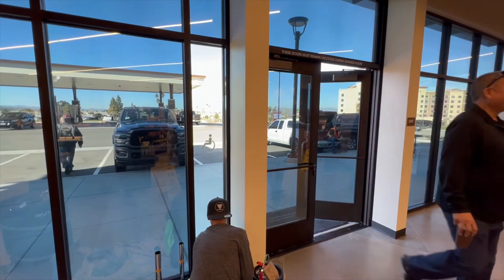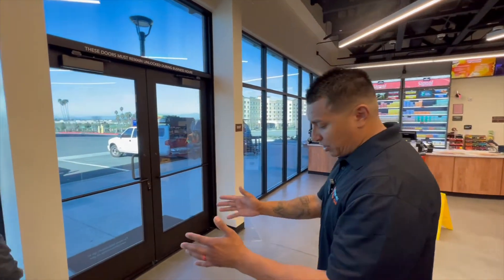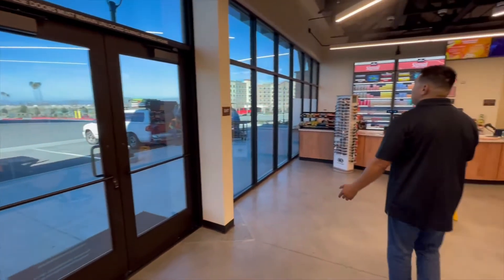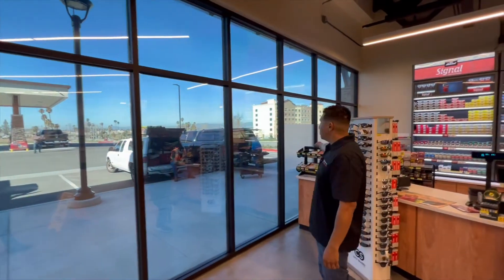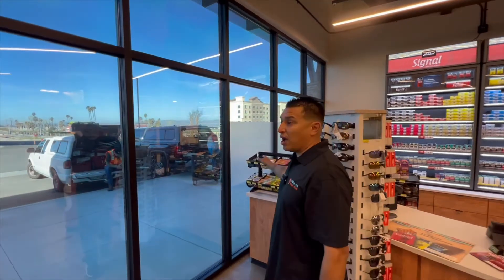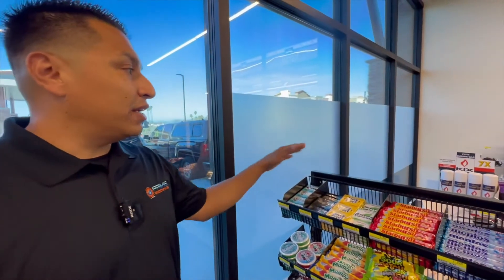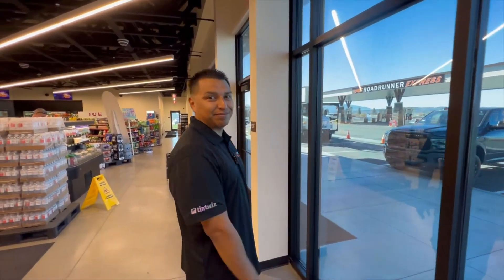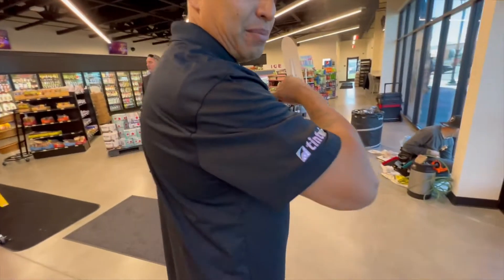A lot of light is still coming in — if the light was on, believe me, you'd have a huge glare in here right now. We continue here — this is the last section, these are the three panels we did for frost full privacy. It's going to help them secure all the register and merchandise on the backside so no one can see in at night. That's pretty much it guys, it's a wrap — couldn't have done it without Tint Wiz, we got it done!